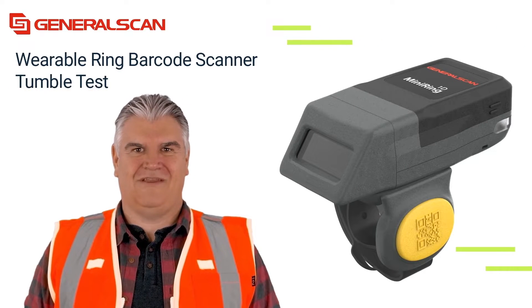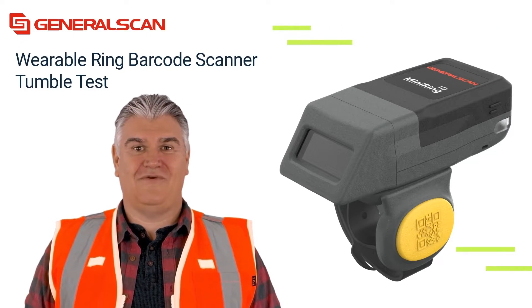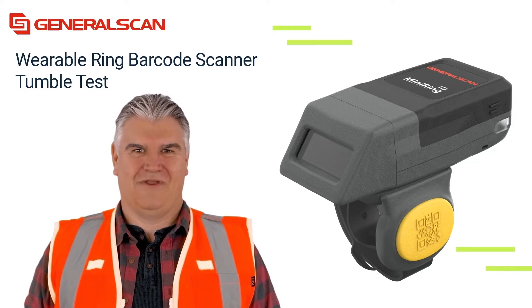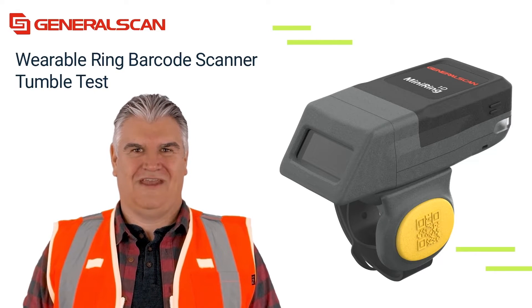Hello everyone. Today we show you the tumble test we've done recently. We aim to test and prove the ruggedness and durability of our wearable Bluetooth scanners.